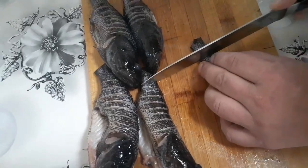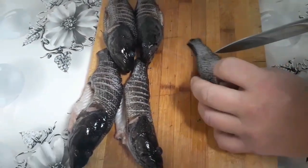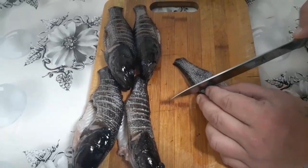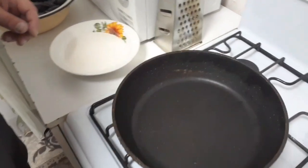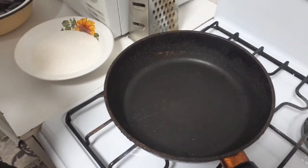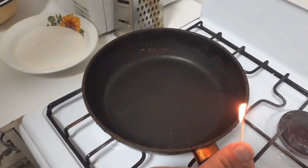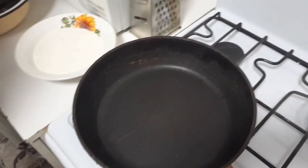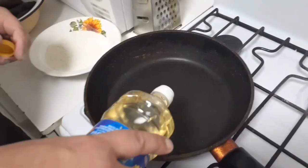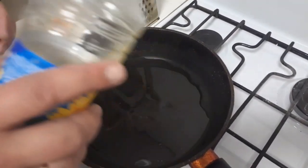Забыл сказать: почему я не отрезаю голову? Потому что при жарке брюхо будет разворачиваться и неудобно будет их жарить. Вот, ротаны наши готовы к жарке. Сейчас зажгу газ. Пока масло нагревается, я посолю рыбку. Ну и соответственно, обваляю в муке.